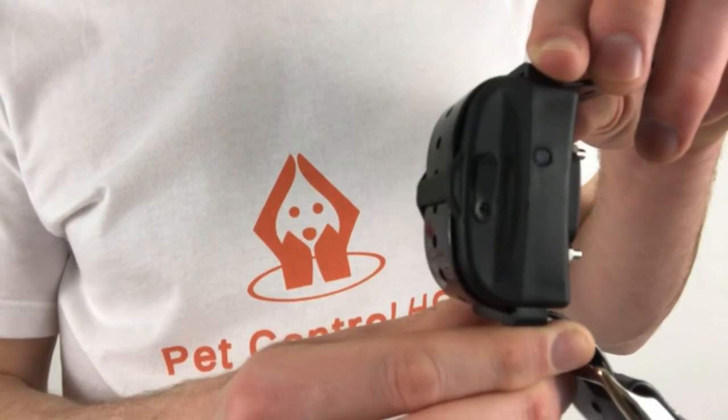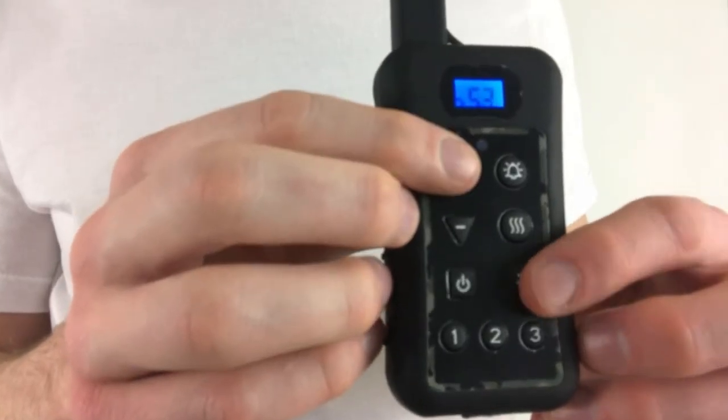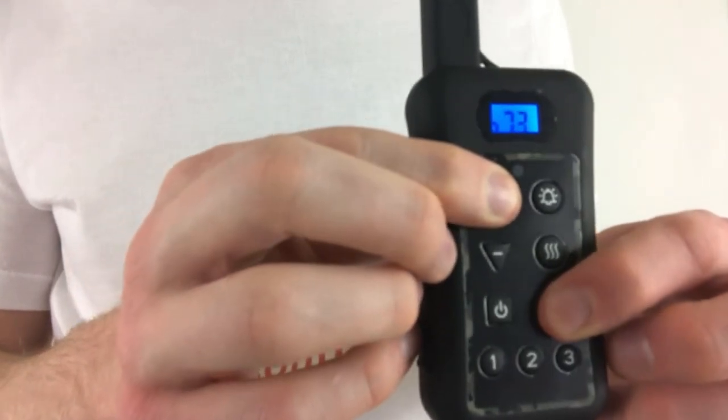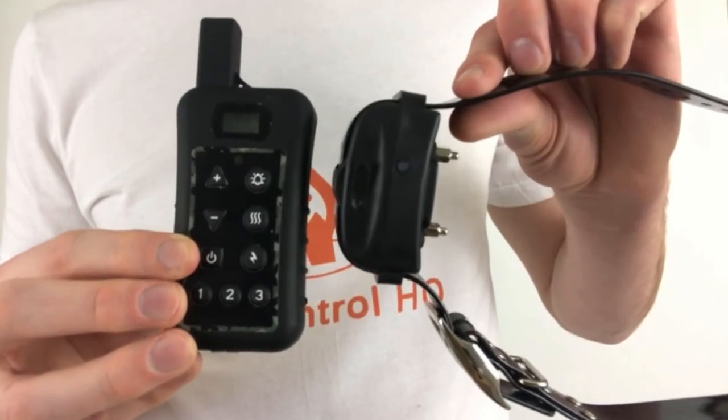The light on the collar should now only blink once every five seconds. Finish by holding down the plus sign and lightning bolt buttons until the numbers on the remote screen stop running. You've now paired the second collar to the remote.